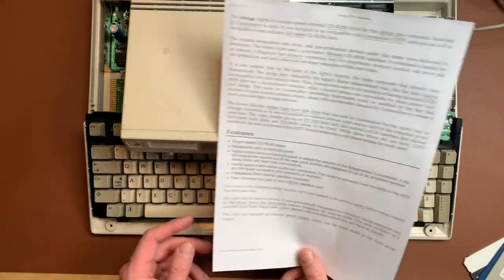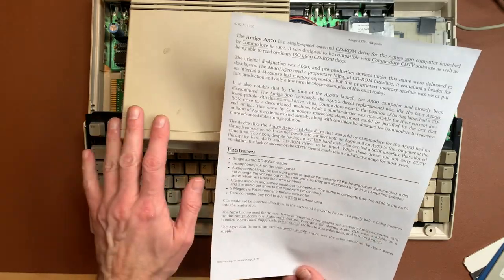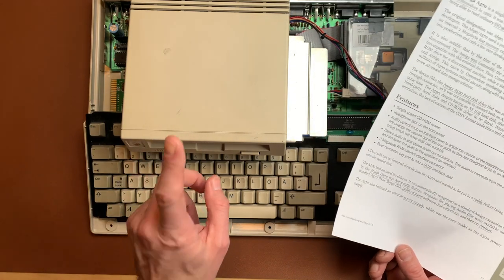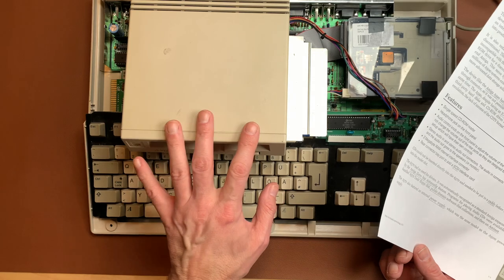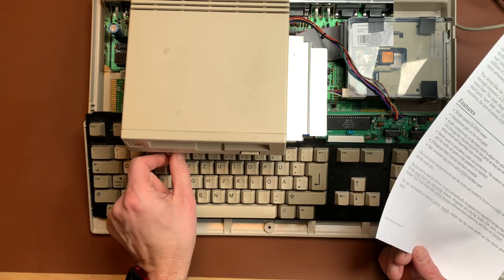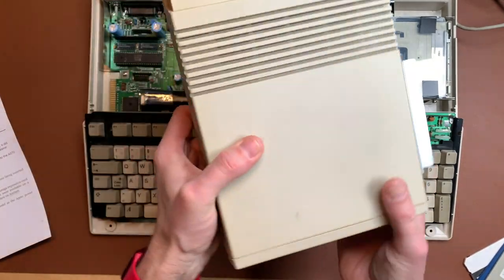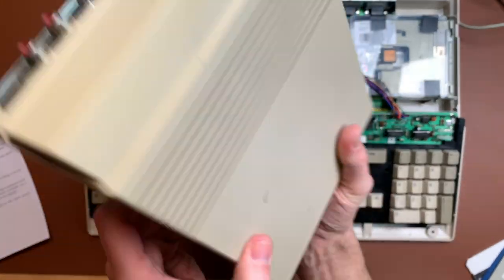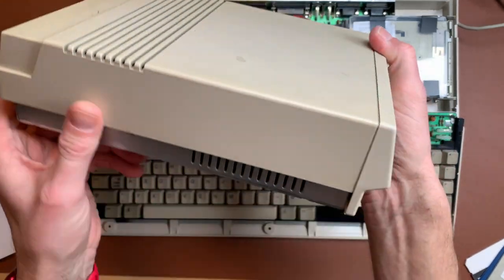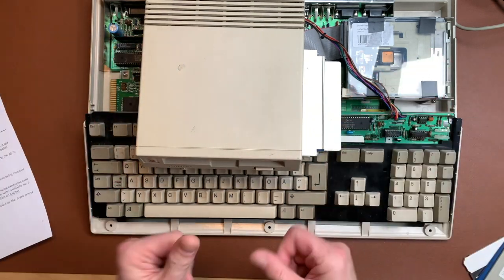I printed out some stuff about the A570. This is an external single-speed CD-ROM drive for the A500, which was launched by Commodore when the A500 was discontinued — so they had a CD-ROM drive for a machine they didn't produce anymore, and it was not compatible with the A600 or A1200. Also, if you had an A590 hard drive which goes in the side of the Commodore Amiga 500, you were out of luck — you could either use the CD-ROM drive or the hard drive. Why?